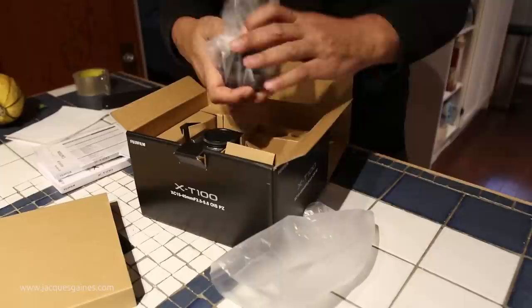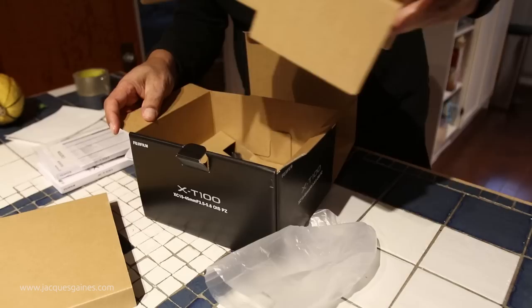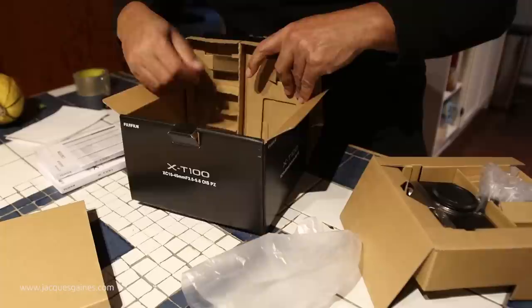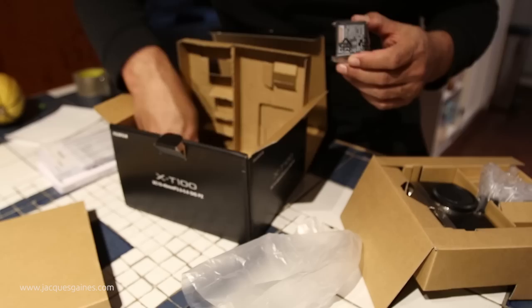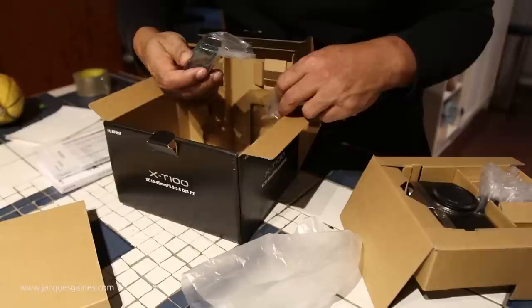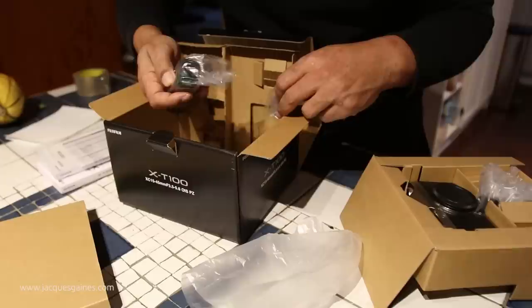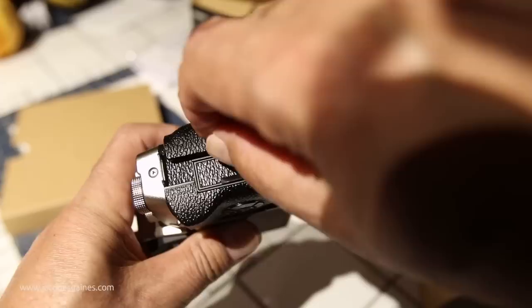We'll be playing with this for the next couple of days and having a lot of fun with it. Obviously it comes with a battery and a charger. We might want to look at the type of charger it comes with — it comes with the typical Fuji batteries. It also comes with a handle grip, something you probably screw on — I'll check that out. And it comes with a different type of charger, sort of a USB thing. We'll see how that works. You also get the strap and the typical stuff you get when you buy one of these cameras.